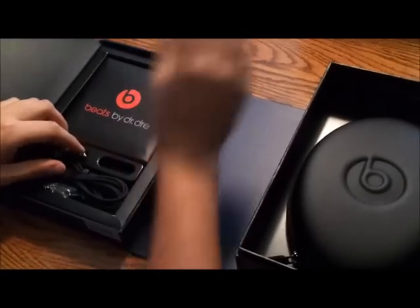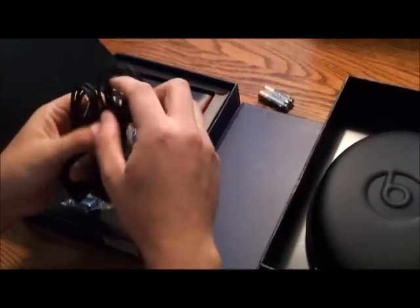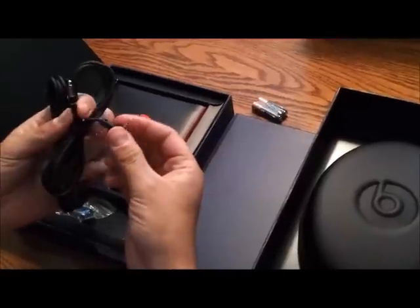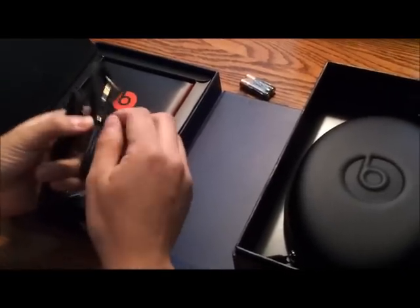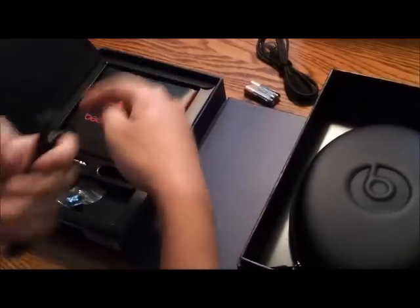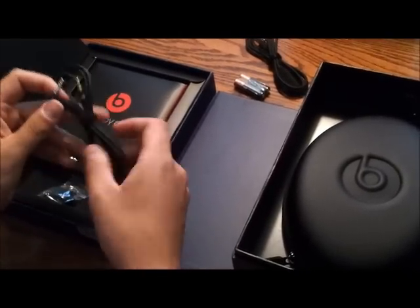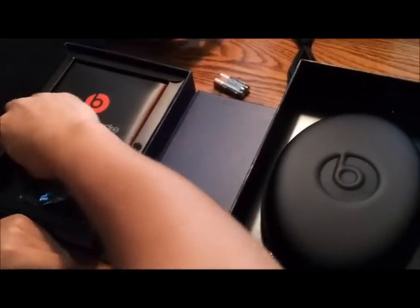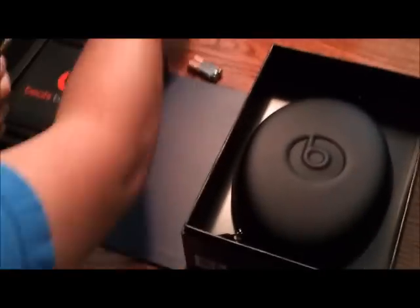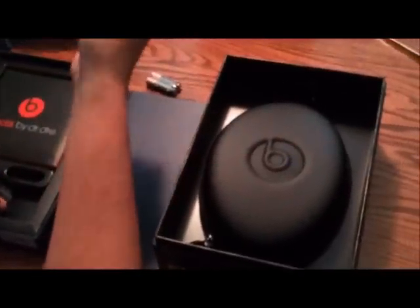First thing you see are two batteries to power the headphones. And you have your two different headphone jacks — one has the microphone on it, and the other one does not. Because these headphones do not have an attached cable, which I think is nice — in case one breaks, you can always replace it. One of the straight ones plugs right into the headphone, and the L jack plugs into your 3.5mm device.